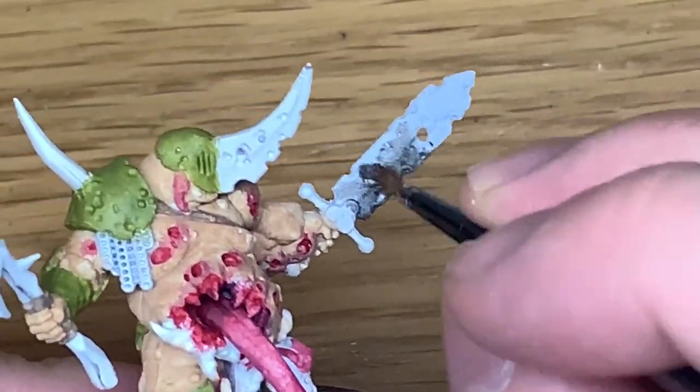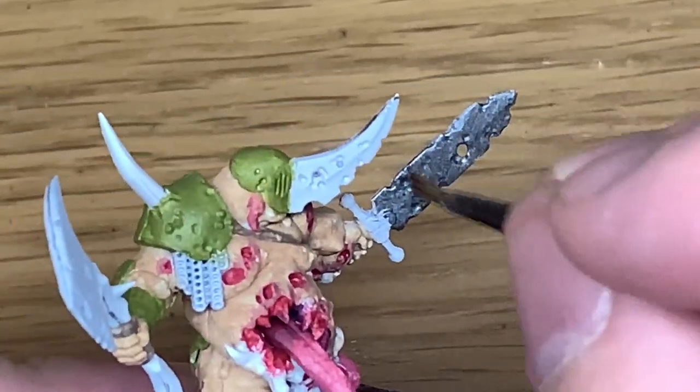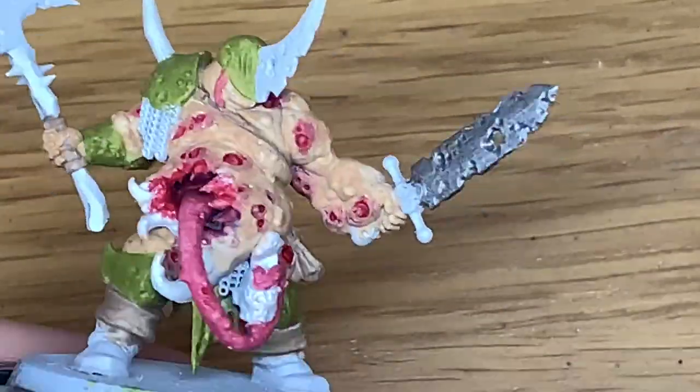That's going to be some Citadel Lead Belcher - use this to do the blades on his weapon and his axe, also his chainmail, and the blade on the front of his helm.